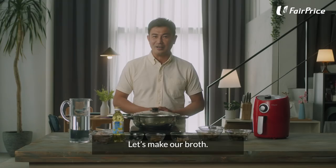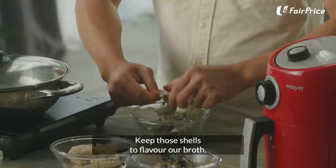Let's make our broth. Start off by peeling these fresh prawns from Fair Price. Keep those shells to flavour our broth. It's wobbly and fresh.